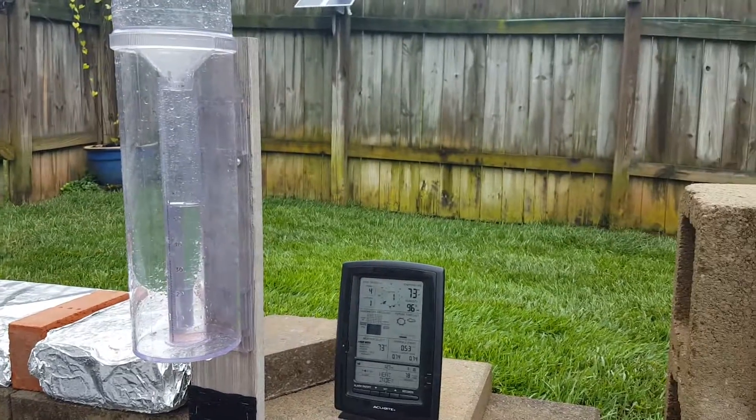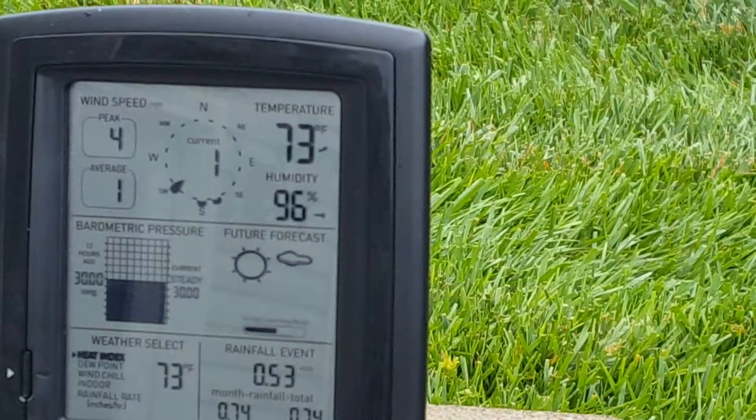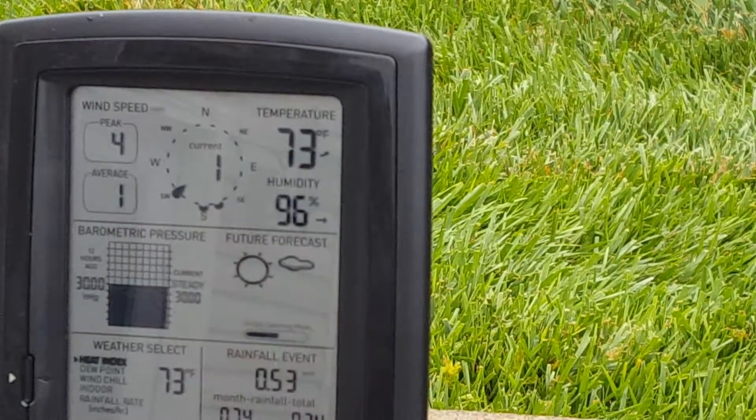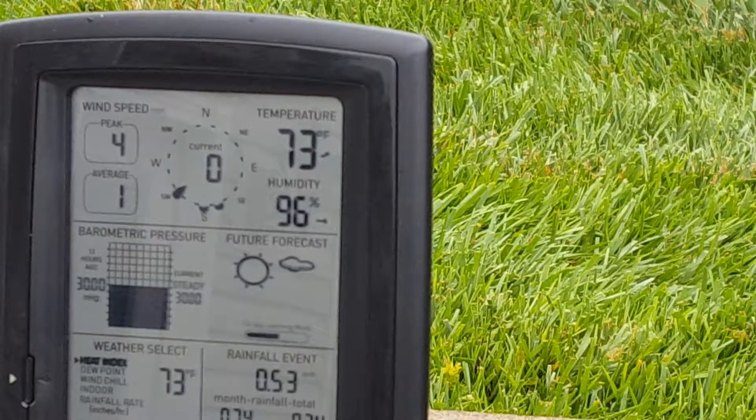Now let's look at the electronic rain gauge, and you can see it's .53, so it's only off by .02. This is straight out of the box — I haven't calibrated it — and being off by only two one-hundredths of an inch out of the box, that's pretty good, that's real good.